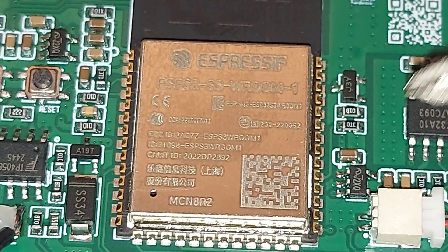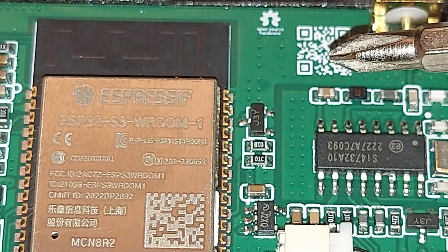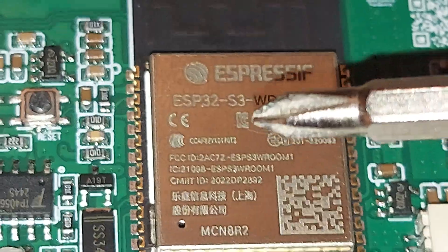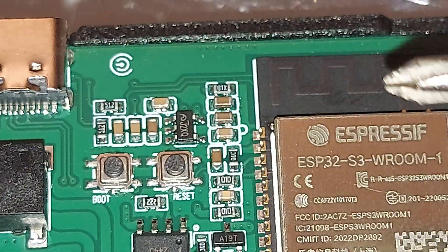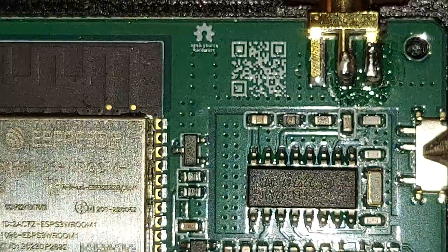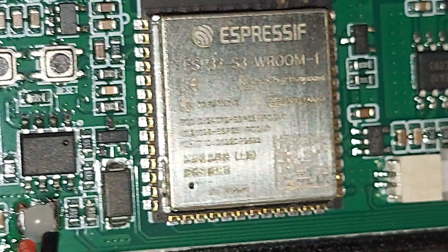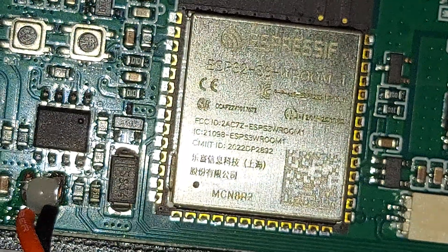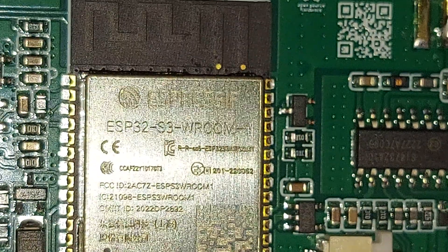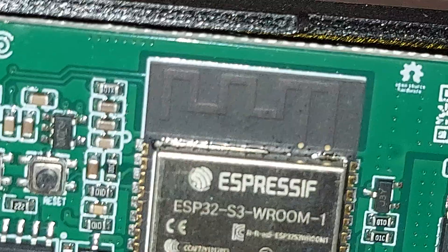I want to scan the QR code on this, but right now I'm using my phone as a camera. Let me get it closer so you can see. I'm trying to get an angle where it doesn't shake — the lighting is the problem. Anyway, I can see ESP32 — it's a reflection making it hard to read, sorry about that.